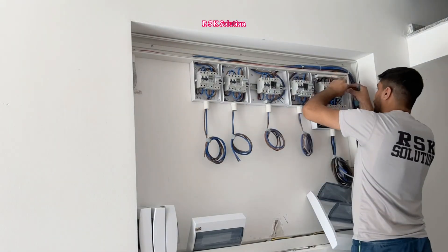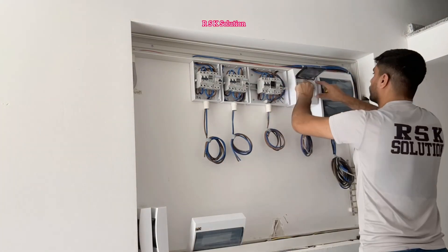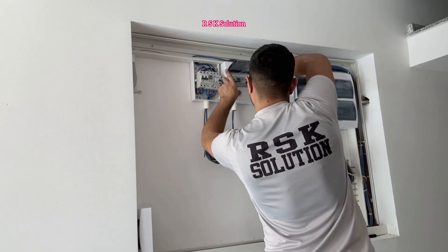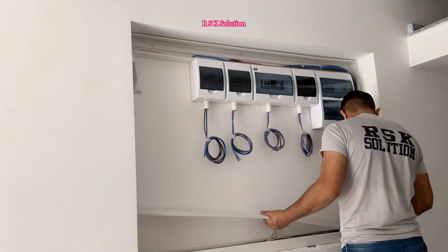The last step is making the covers. Whenever you make the cover, take out the screws first, fit the cover, and then start making the screws. Check between the holes to make sure you don't have a wire caught. When all the boxes are ready, make the trunking cover.